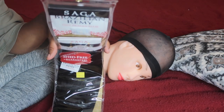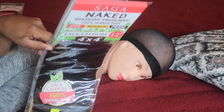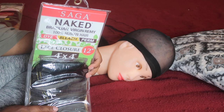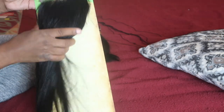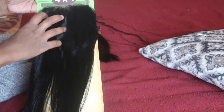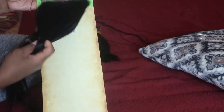This is the Saga Remy Brazilian Remy and that's a 16 inch. And this right here is the Saga Naked 4x4 lace closure that I'm going to be using for this wig. It's really really soft — I love this texture. It looks natural, like it comes natural, so that's a good thing. You don't really have to do too much to it.